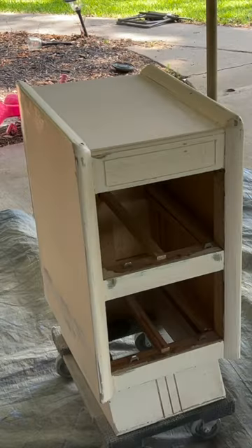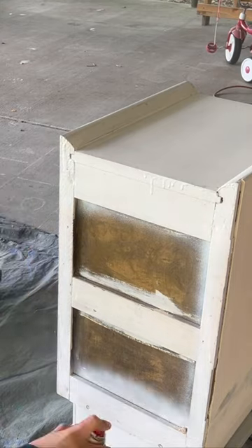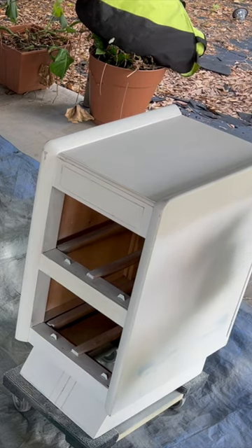After sanding everything smooth, I did a single coat of spray-on primer. I applied two coats of this beautiful tan neutral and finished off with two coats of a satin polyurethane.